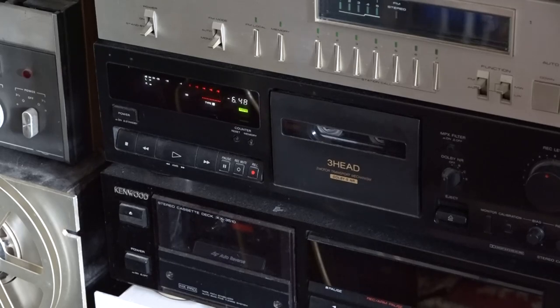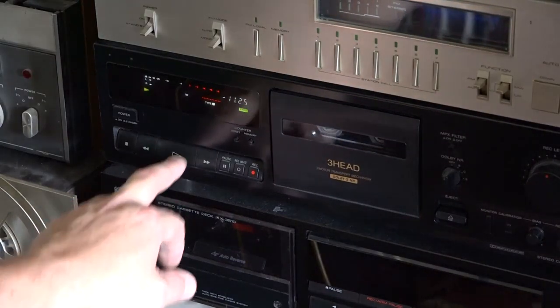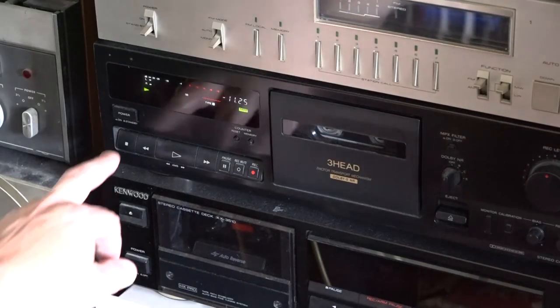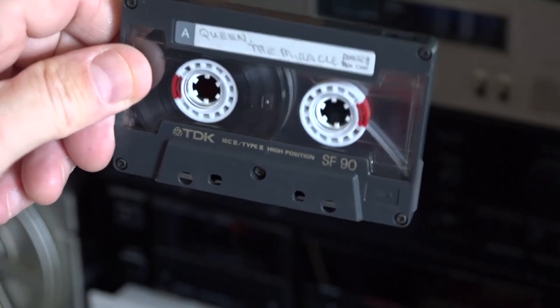Now this was a Type 1 tape. Magnets generally do not erase metal tapes or Type 2 chrome tapes — they might have a job doing it. We'll try with a Type 2 in a minute. That's 10 minutes back — yeah, completely blank.